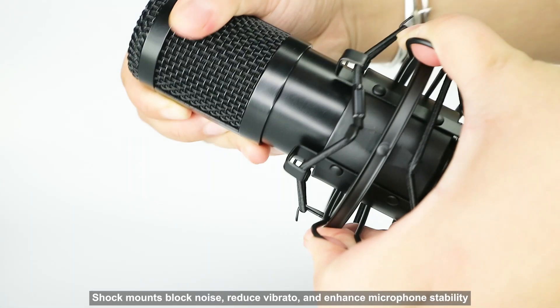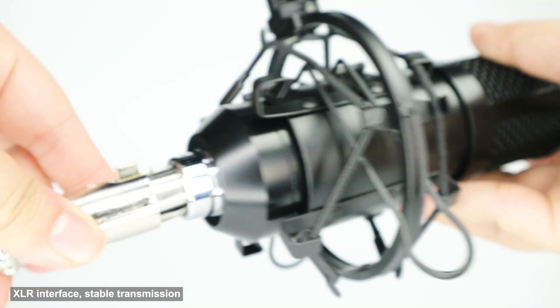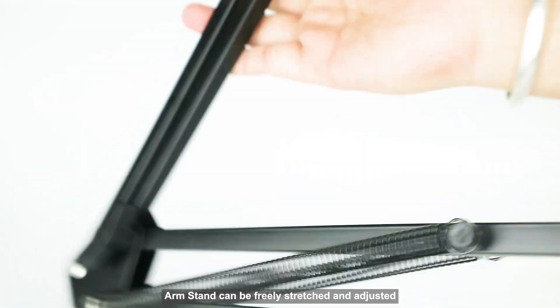Shock mounts block noise, reduce vibrato, and enhance microphone stability. XLR interface ensures stable transmission, and the arm stand can be freely stretched and adjusted.